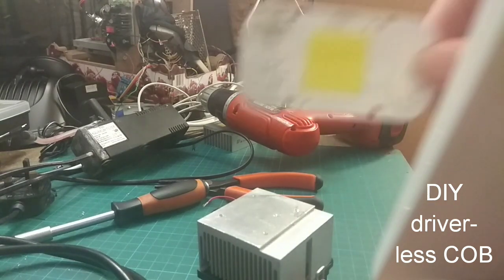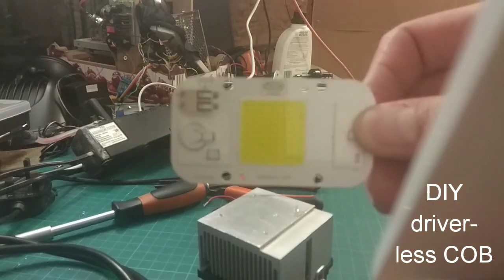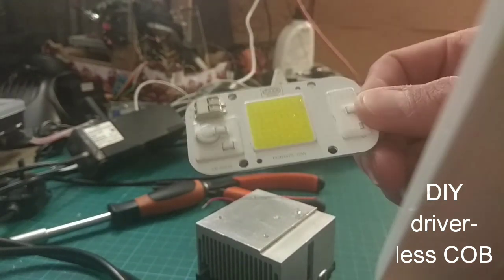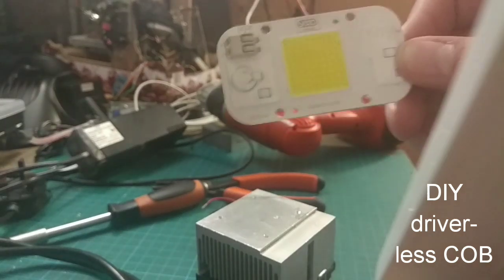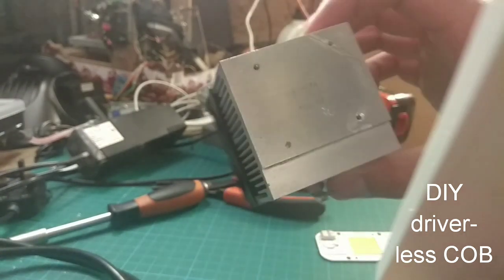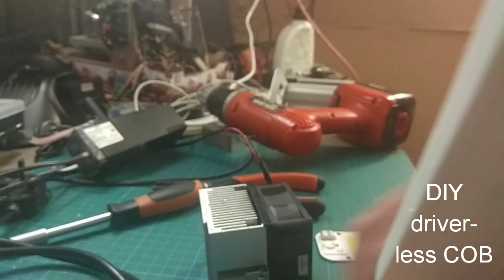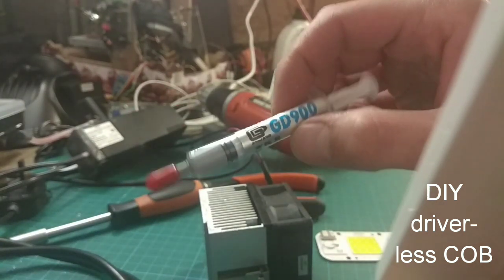The pieces you are going to need are one of these driverless COBs. These are YXO Yuxinao chip-on-board, or COBs. They are driverless supposedly, but actually the driver is just integrated into the chip itself. These are about 2 pounds online from AliExpress. You are going to need a heat sink - any old computer CPU heat sink will do. You'll also need a CPU fan, a couple of screws, and some thermal paste.